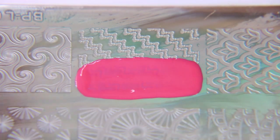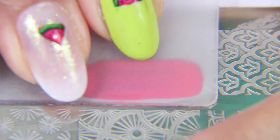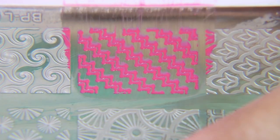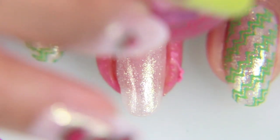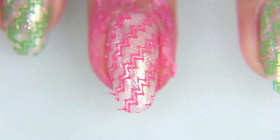Next, I'm taking this Bundle Monster plate and I'm taking the Wild Watermelon and going to use this stamp on the whole nail. I'm going to alternate them so that it's Granny Smith Apple, watermelon, then Granny Smith Apple again, and then Wild Watermelon. I love this little double zigzag design — it seems very fun and summery, especially when you use a bright neon color with it.